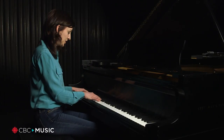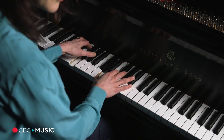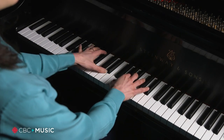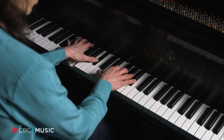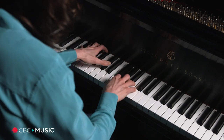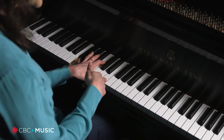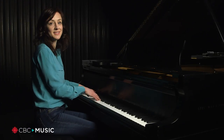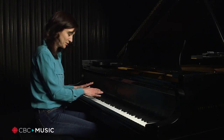So when we do the same arpeggiated pattern on those three chords, it ends up sounding like that. And as you can see, I sometimes go to the five just before I go back down to the one, because I'm classically trained and we do it as a reflex. So that's the verse — very simple.